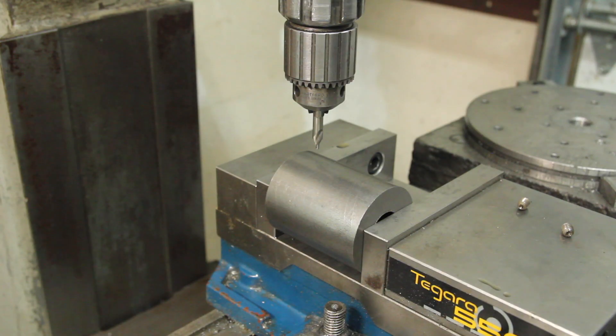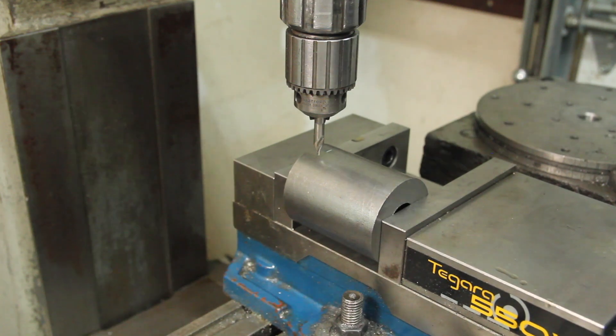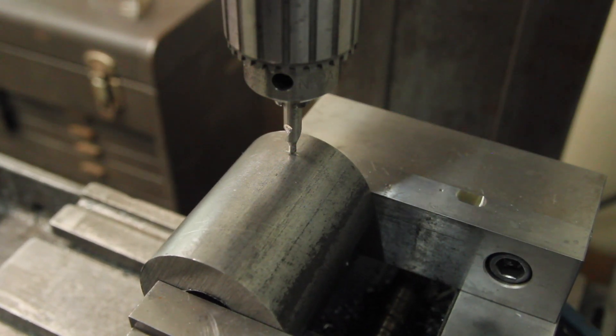The first thing I want to do on this is put a hole in so I can use a pin spanner to tighten it. I'm just going to center this up visually, and I'm going to very lightly drag a center drill across here. Now that I've got a little bit of a mark on there, I'm just going to visually center that.